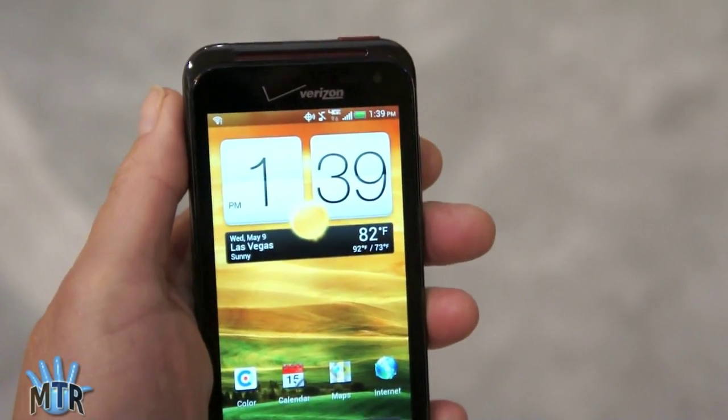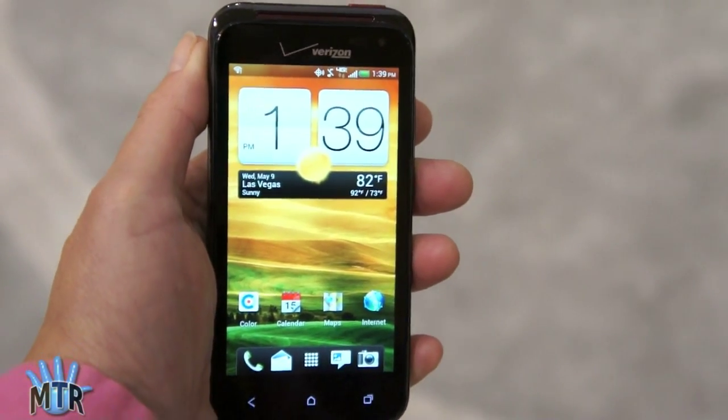So that's the HTC Droid Incredible 3 on Verizon Wireless. Available soon.